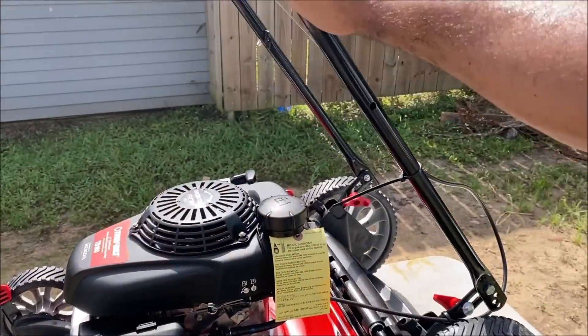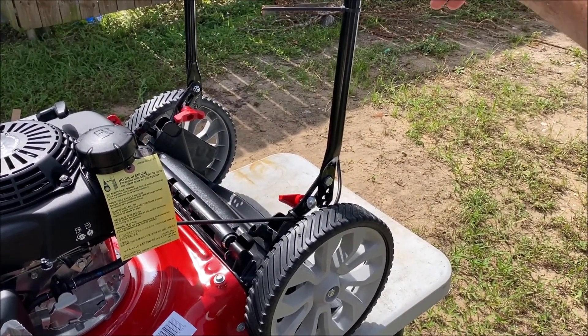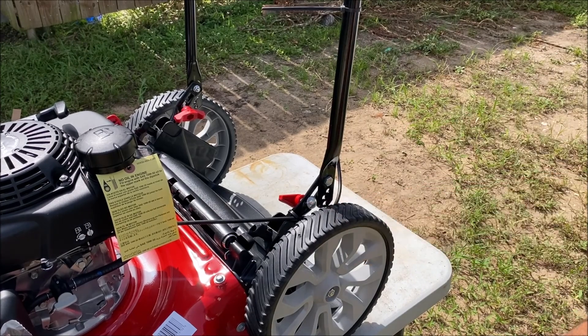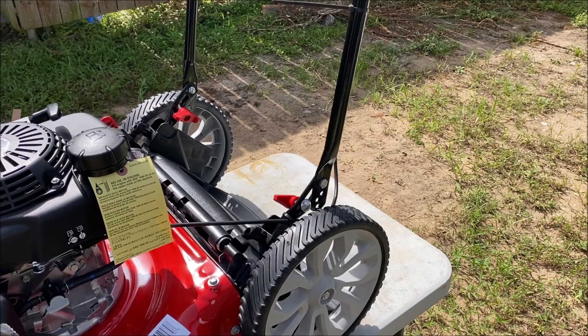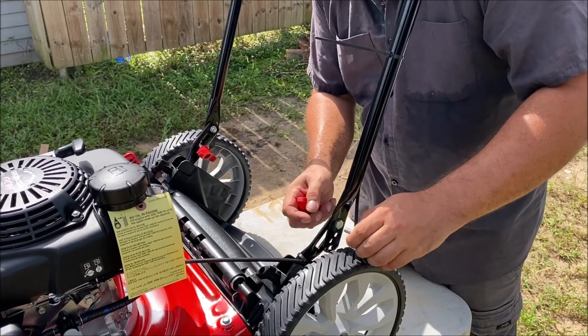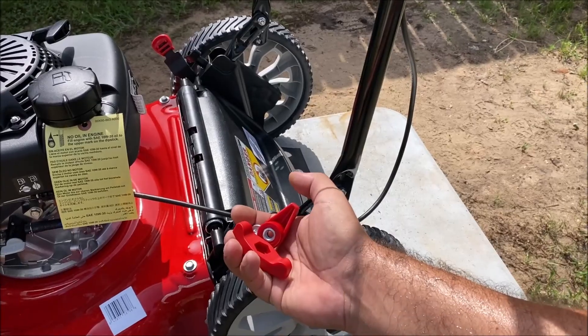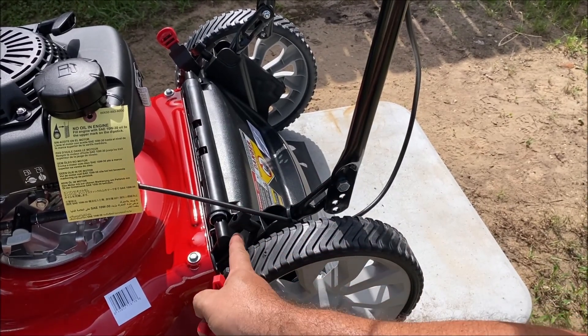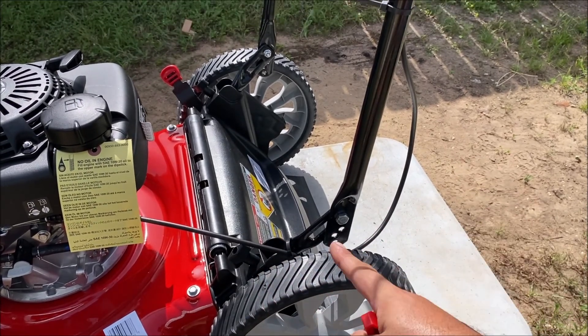We just lifted this thing back and it's got those two big plastic wing nuts we need to undo and secure the handle in one of these holes. Obviously it's got different positions. We also have these black plastic wing nuts that we need to loosen up and extend this out.